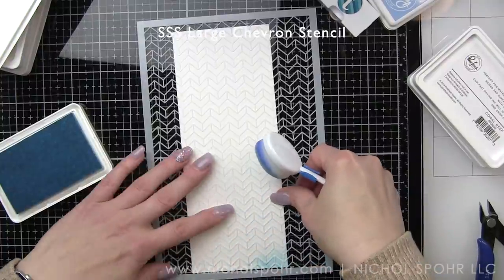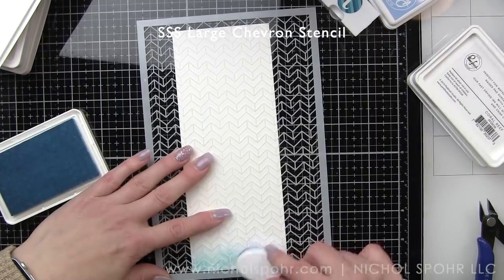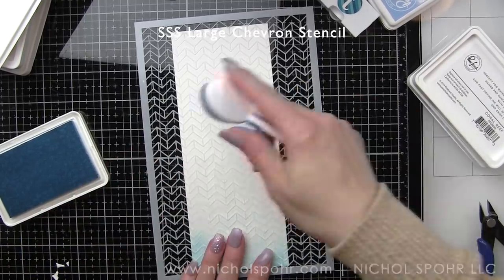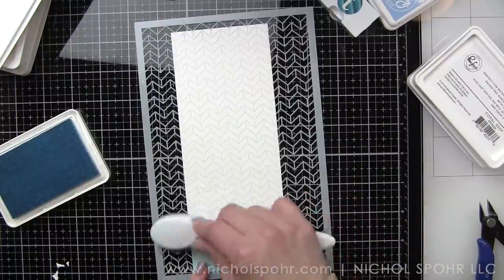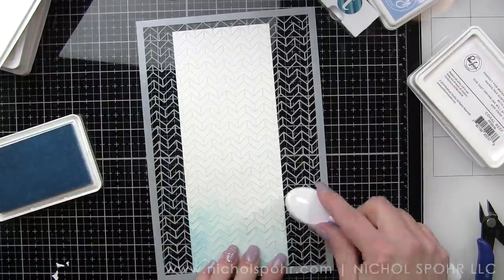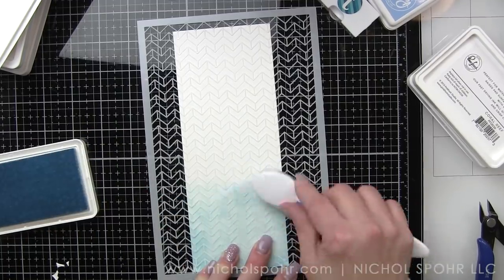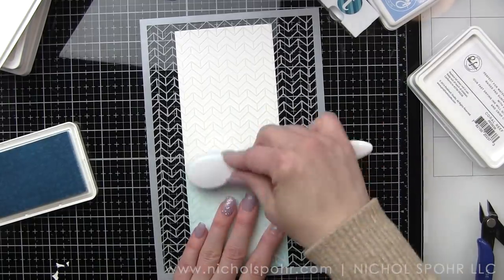Let's move on to our next slimline card. We're going to use the new large chevron stencil, another beautiful new slimline stencil from Simon Says Stamp. This time, though, I really thought I would do rainbow again for this stencil, but as I started to add my sky blue, I thought it really wasn't the vibe I was going for with this card, so I actually ended up opting to just do the entire panel with sky blue, and I love it. I absolutely love the design. This is going to keep it a lot less busy, but still give it a beautiful patterned background.